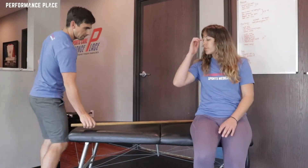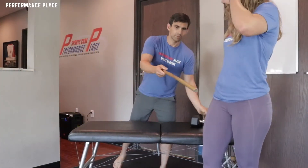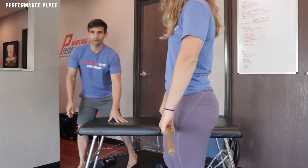Let's pick up this barbell. Go ahead and stand for me. All right, that's your barbell. Let's see if we can get a little more space here.